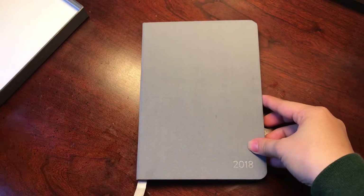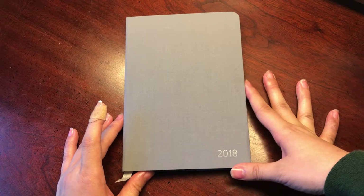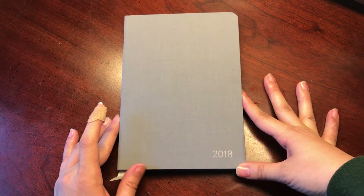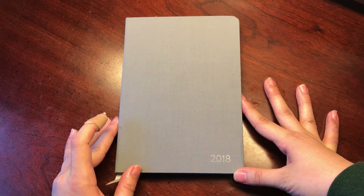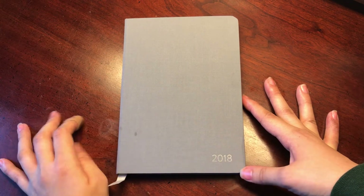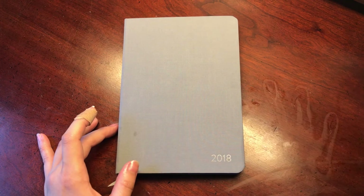These are the perforated pages, well protected. Overall, I have to say I'm really excited to use this. I really think it's a well-made planner with great potential. I like that it's smooth, sleek, and simple — something I won't mind throwing in my bag or bringing to a meeting. I really think it will serve its purpose well this year. Looking forward to 2018 and using my Baron Fig planner. Have a happy holiday, everyone — talk to you soon, bye!